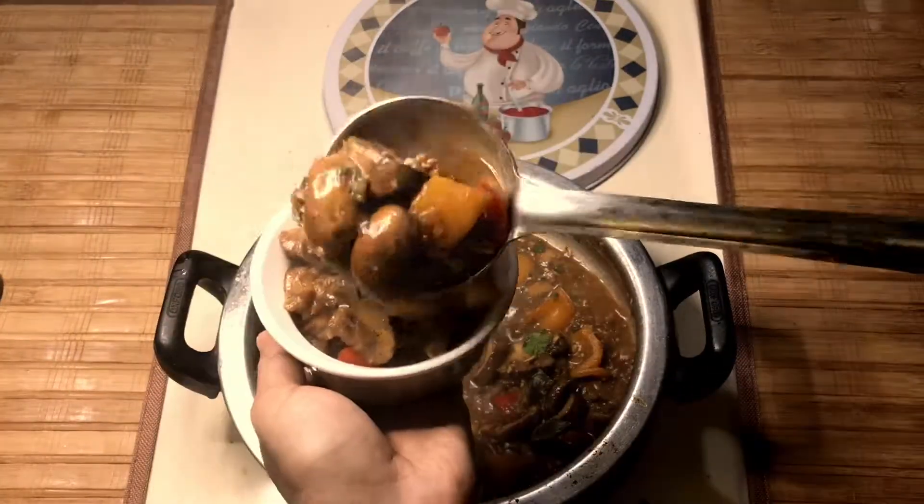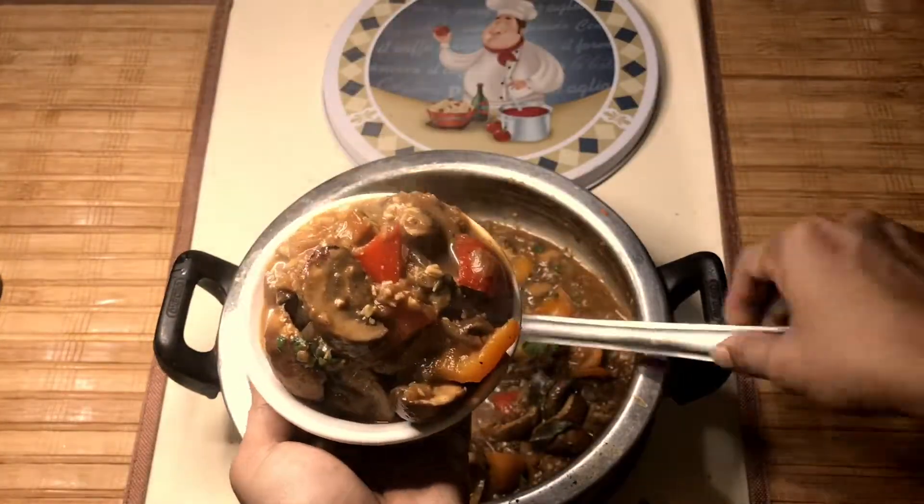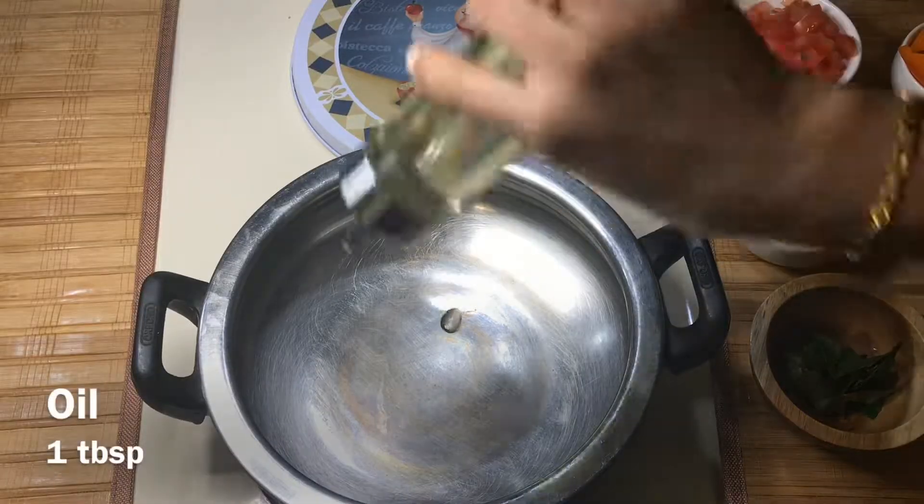Hello friends, welcome to Enamma Samayal. Today we have pepper mushroom curry.